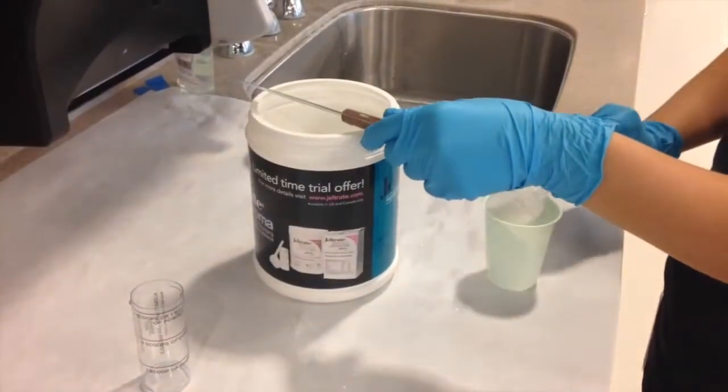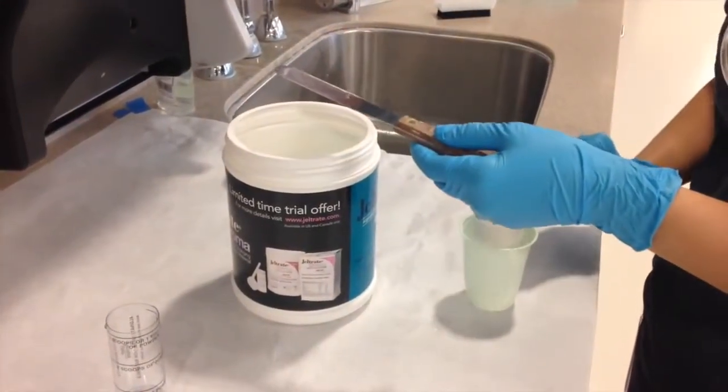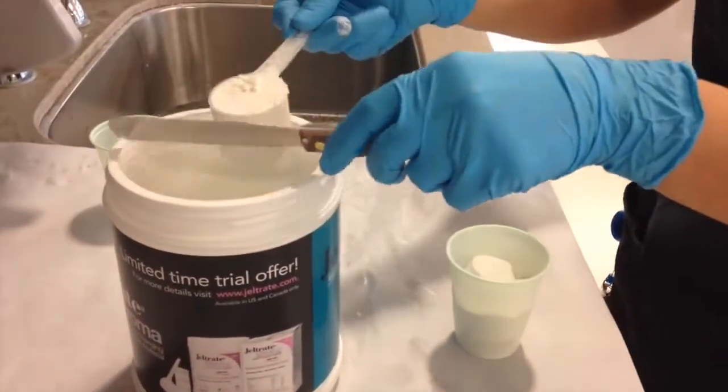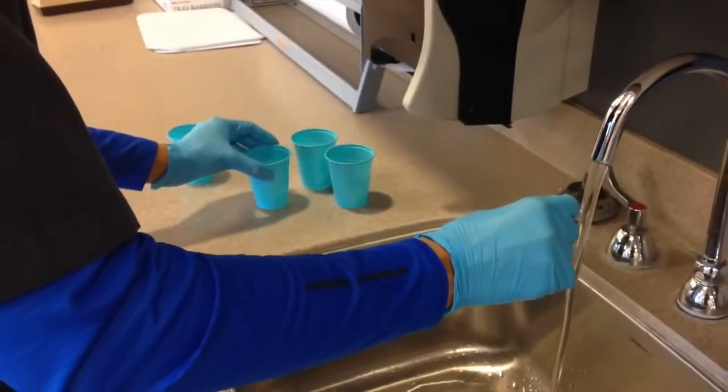First, you'll measure your alginate. Remember: one scoop of powder to one unit of water. Four scoops for the maxillary and three scoops for the mandibular. You'll use the small vial to measure the water.